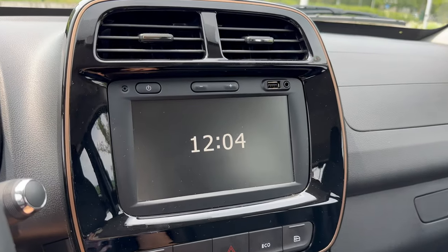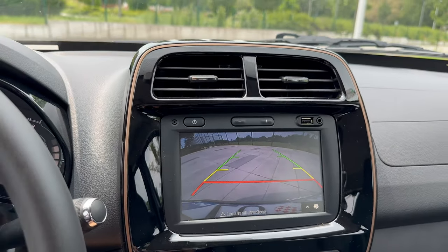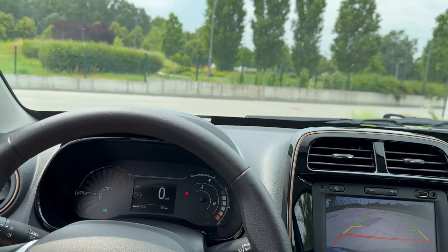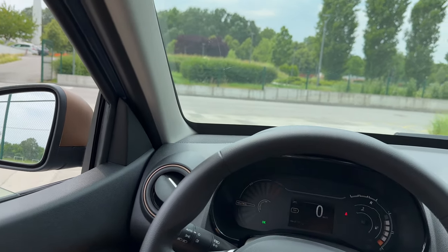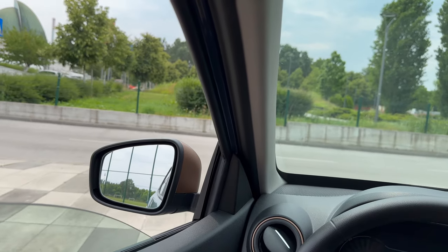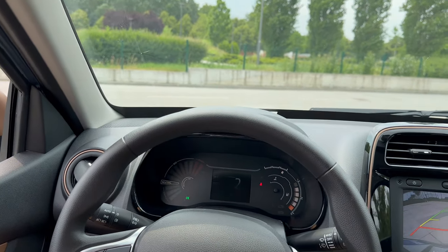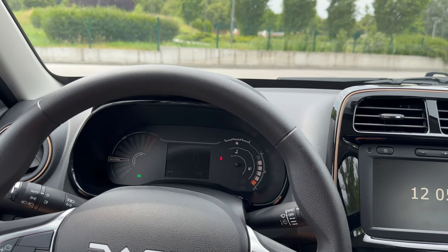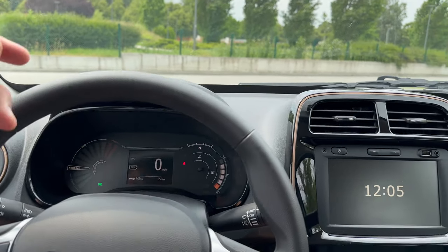The reverse camera is decent, though turning the steering wheel doesn't add dynamic guidelines on the screen. There's a pedestrian warning sound system that operates only up to 30 km/h. The regenerative braking is on by default but not very strong. The AC is helpful on a hot day.